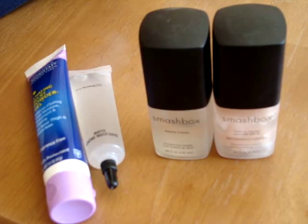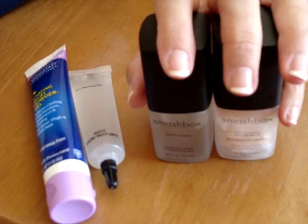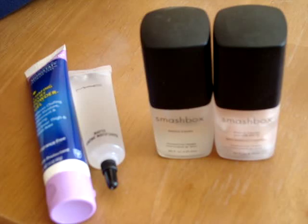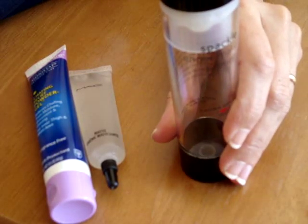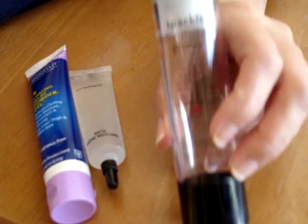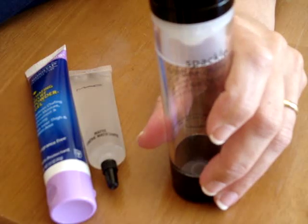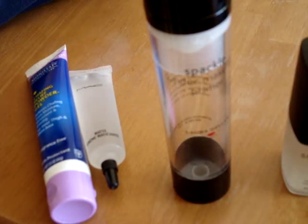Smashbox is $42 for less than an ounce, which means a full ounce would be $45 — that's just not right. Bare Essentials Prime Time is one ounce for $21. Its first ingredient is cyclopentasiloxane and the second is dimethicone cross polymer, so it could be similar but a little lighter. Tarte Clean Slate was actually the first primer I used and I loved it — same texture as Smashbox. Its first ingredient is also cyclopentasiloxane and the second is dimethicone cross polymer. That's 1.16 ounces for $27, so $23 an ounce. Laura Geller Spackle: two ounces for $21, only $10 an ounce — a pretty good deal. However, the first ingredient is water, so it's just not as thick as I'd like.